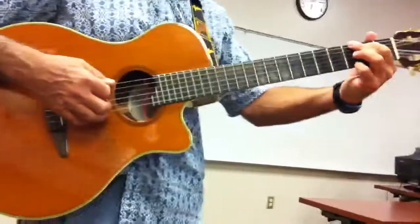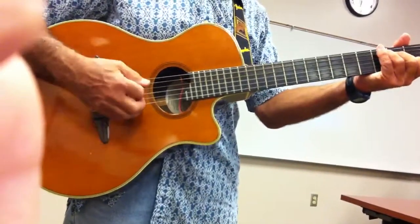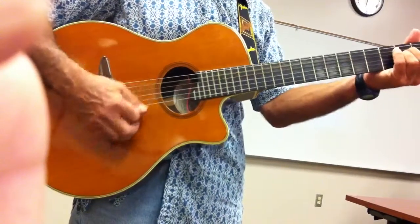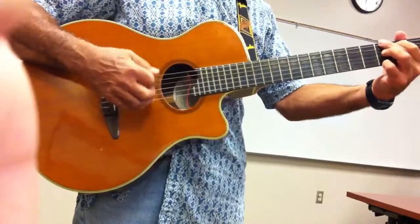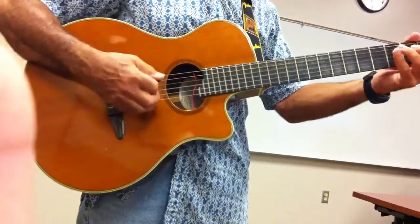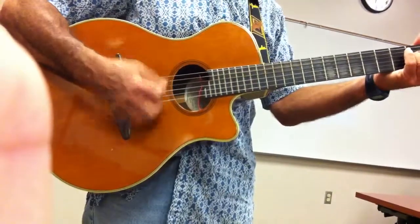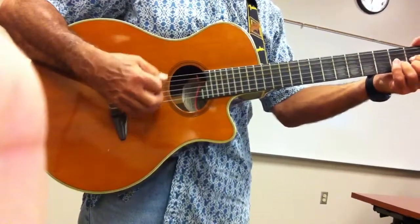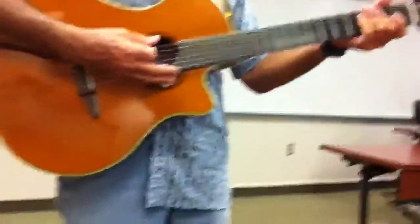So doing the whole song, it would be like this. Almost like there — one more time. That's it.